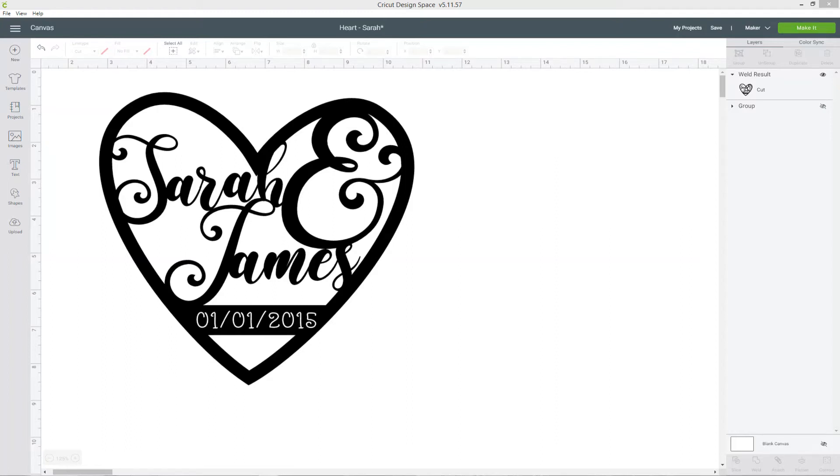Hello and welcome to Craft with Sarah. In this video I'm going to show you how you can add names of a couple into the shape of a heart to create a lovely personalized design, and then add a special date to the bottom for that extra personal touch. This would make a lovely design to cut out of vinyl to decorate the front of a wedding guest book, or cut it out of cardstock to make a cake topper. Let's get started.